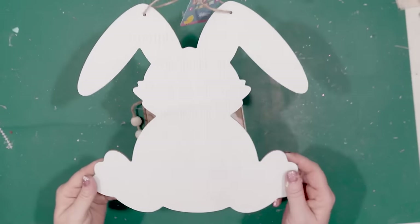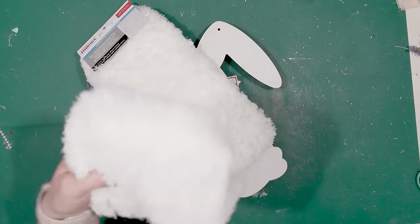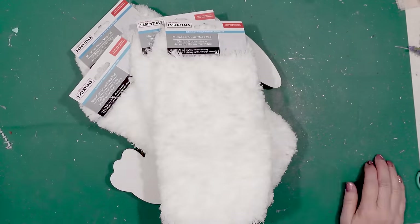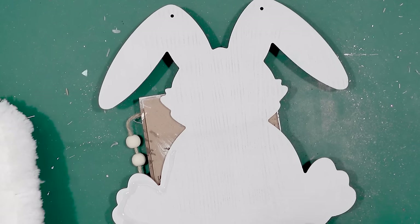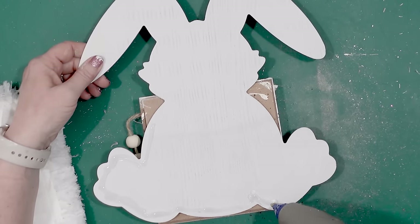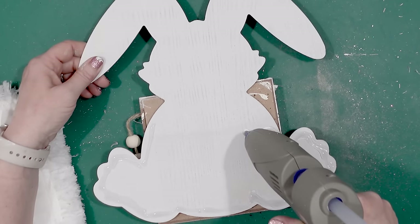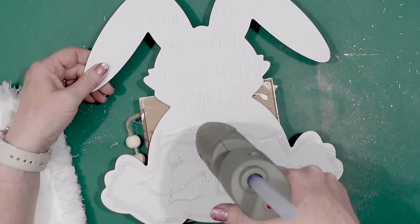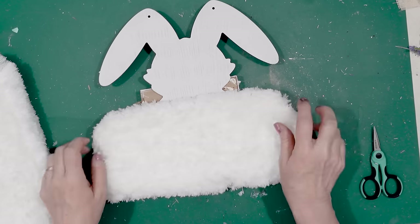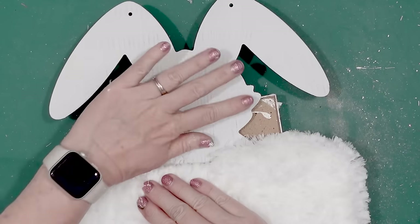I've got another bunny rabbit that needs a makeover and this is a fun one. I've got a bunch of these floor dusters from the Dollar Tree and I'm going to make a fuzzy bunny. I'm going to use my hot glue gun and all I'm going to do is glue those floor dusters onto the rabbit. I'm starting with one piece across the front and I'm not going to put the hot glue everywhere, just where that duster is going to lay.